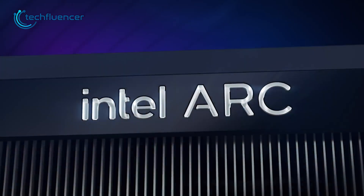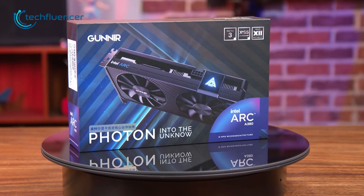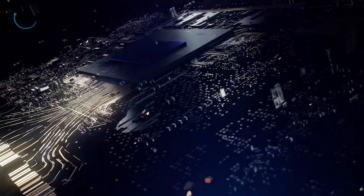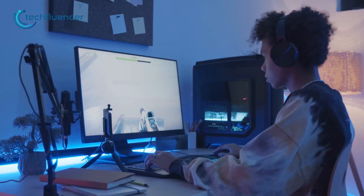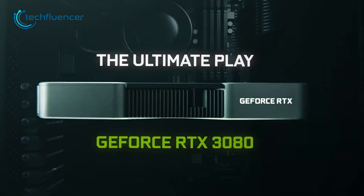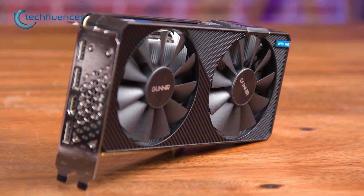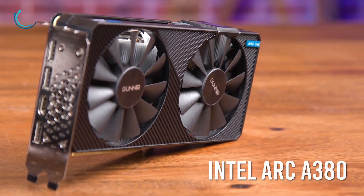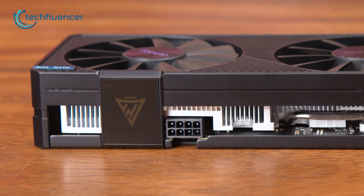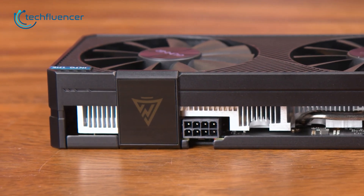The wait is finally over as Intel has finally launched its first desktop GPU, the ARC A380. This new challenger in the GPU arena looks cool and has a decent set of specs for gaming, but how good is it compared to the Nvidia and AMD offerings? In this video, we will be reviewing Intel ARC's A380 GPU to figure out how much gaming potential this card has and whether you should get it.